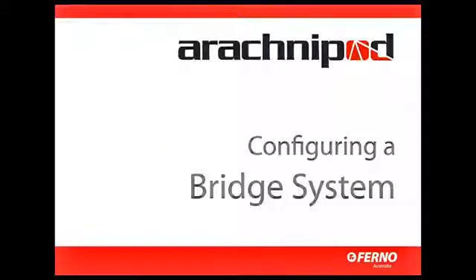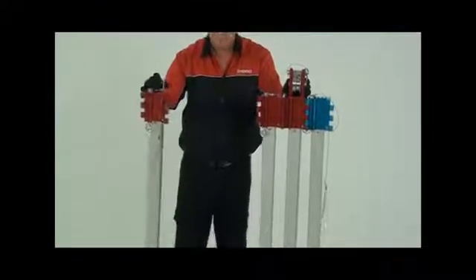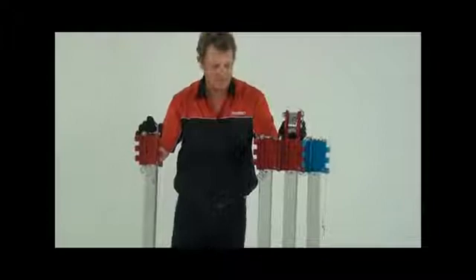The bridge system is unique to the Arachnopod. It's used for spanning larger openings such as trenches, large holes, mine and lift shafts. To configure the Arachnopod as a bridge system, you'll need a tripod and a bridge kit.